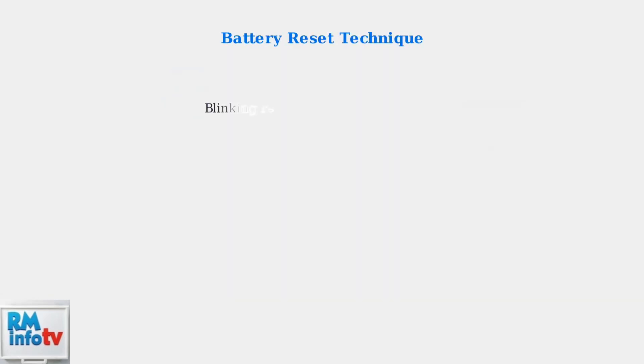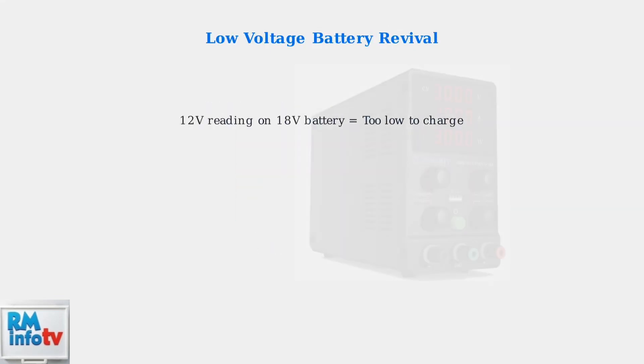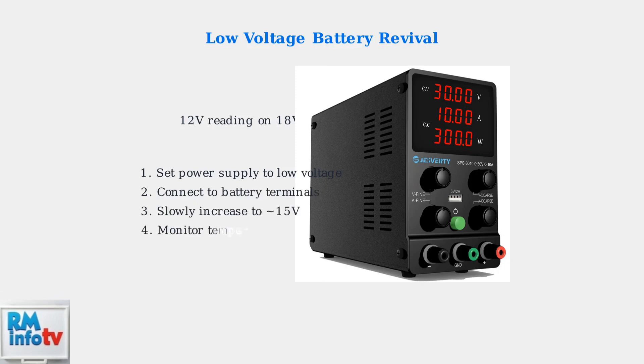If your charger shows a blinking red light, the battery may be defective. Try resetting the battery by briefly connecting it to another working battery of the same voltage — connect positive to positive and negative to negative terminals for just a few seconds. This can sometimes reset the battery's internal protection circuit. For batteries with extremely low voltage, such as a 12-volt reading on an 18-volt battery, use an adjustable DC power supply to slowly revive them by gradually increasing the voltage to around 15 volts. This gradual approach can wake up deeply discharged batteries safely.